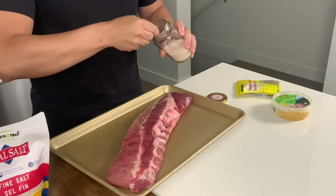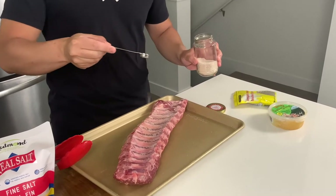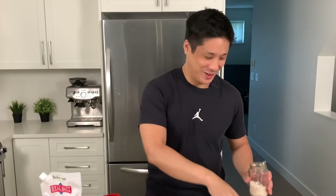Now we're going to take our salt. I'd add about half a teaspoon to a teaspoon depending on the size of your ribs — we have one rack here. I don't know what it is about this Redmond's Real Salt, but it's like there's MSG in it or something. It tastes so good.